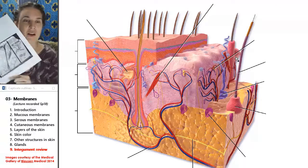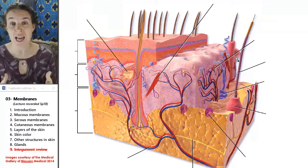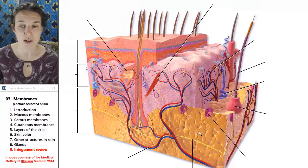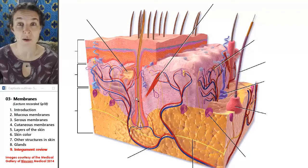On your lab handout I also have a picture of the skin model from class, and you're welcome to label that up and see what you can identify just to get yourself warmed up for lab.